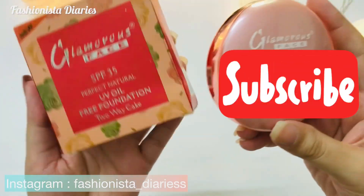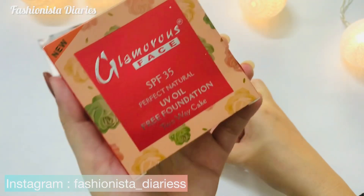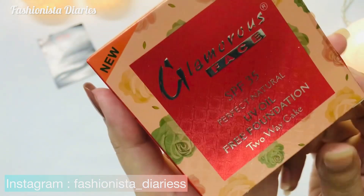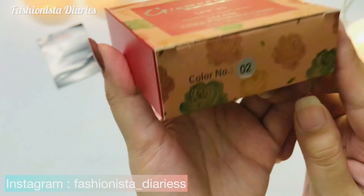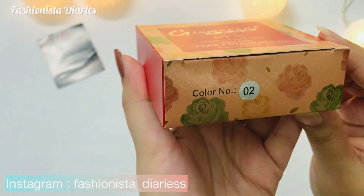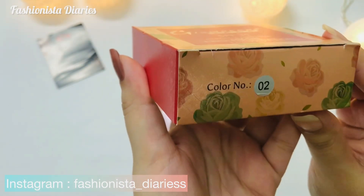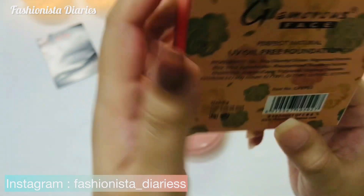If you want to use it as a face powder, you apply it normally after makeup. If you want to use it as a foundation, you need to damp your beauty blender — if it is not damp, you need to apply it as a foundation using a damp applicator.